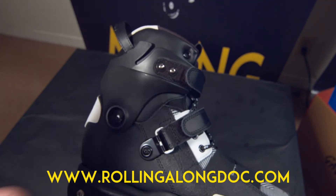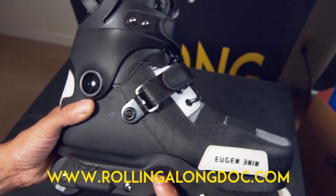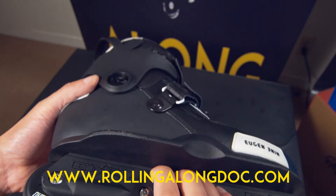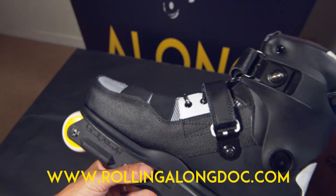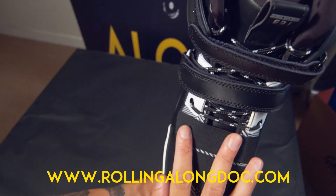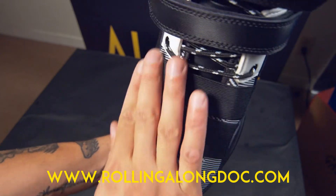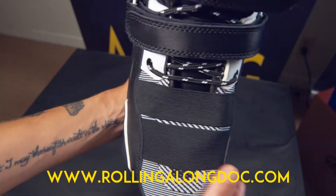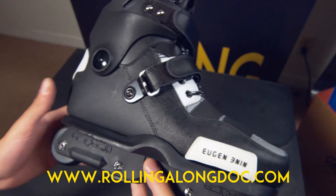The sole plate was great and the boot slid along well. I'm not going to talk much about the frames since I bought this boot only — these aren't the frames that come with the full setup. As for the price, this is definitely a great high-quality boot from USD bearing the name of Eugen Enin. If you're looking for a boot that's ventilated, has a great support system, and looks different from your traditional skate — check it out.